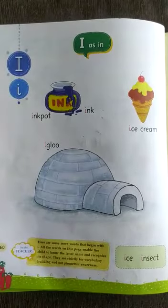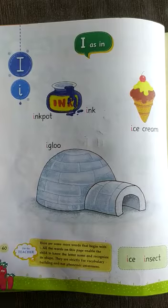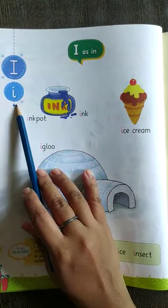Good morning, Hare Krishna dear students. Today we are going to learn how to form capital letter I along with small letter I.